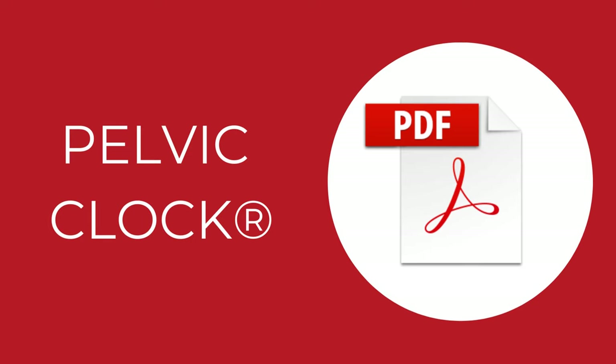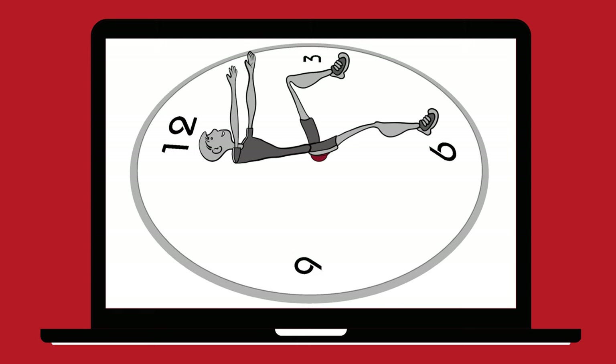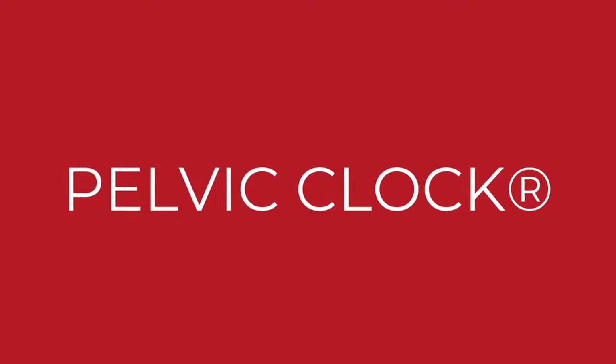Download the free PDF and learn the rest of the exercises. Strengthen deep core muscles and improve the stability of your sacroiliac joints. Your pelvic clock routine will take 5 to 10 minutes. Make sure to practice regularly and control your back pain.